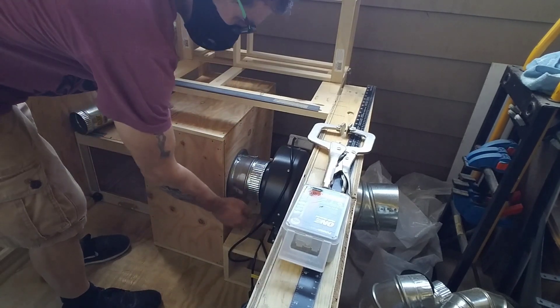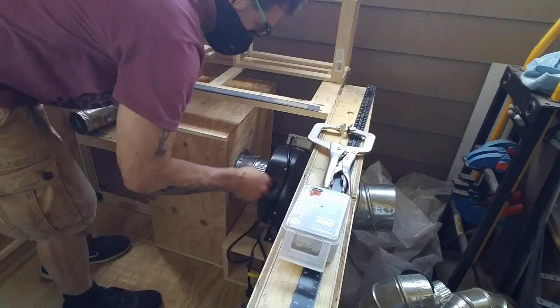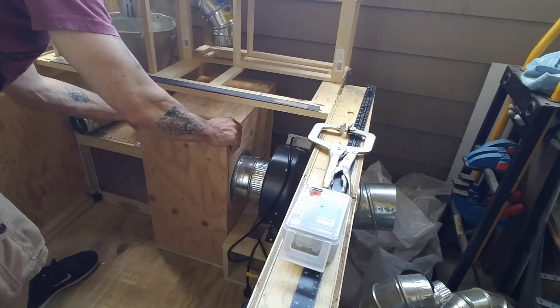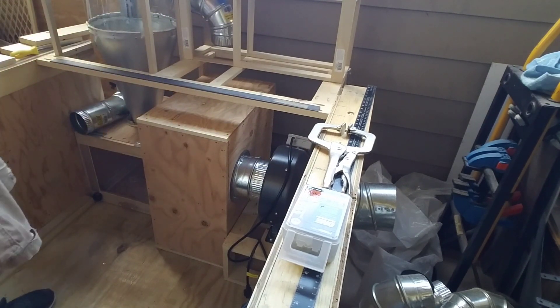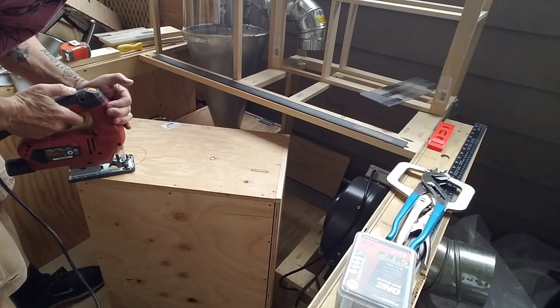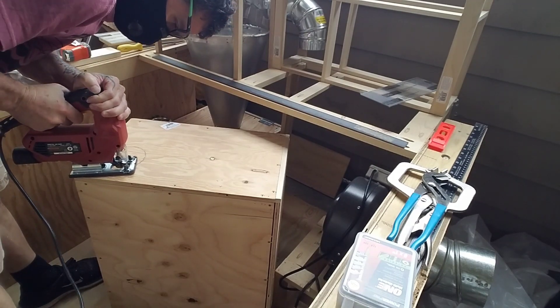I built the frame that the inline blower rests on so that it's adjustable — I made it so it can slide back and forth on the little support crate. Next it was time to cut the four-inch hole in the top of the filter box for the cyclone discharge line.